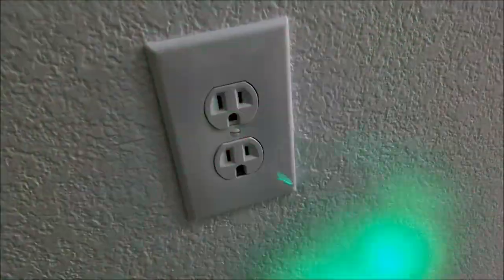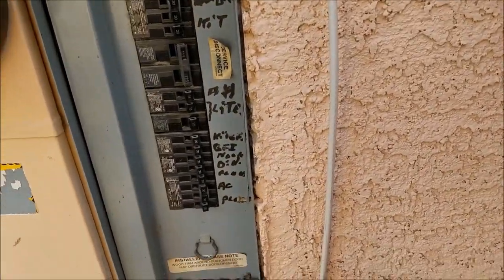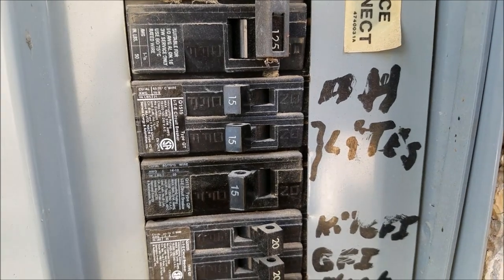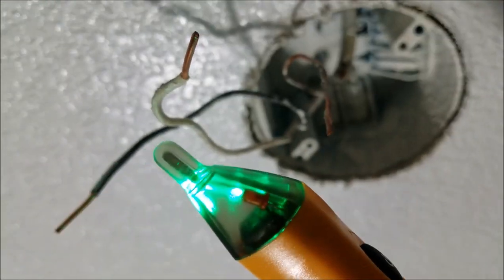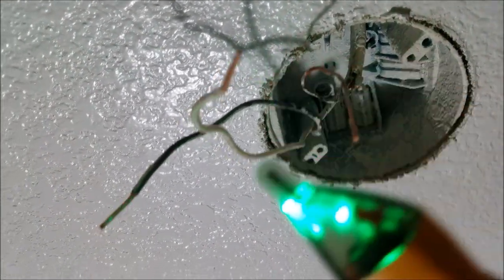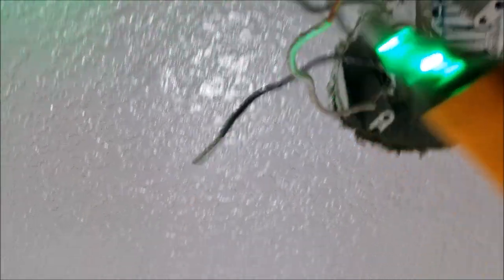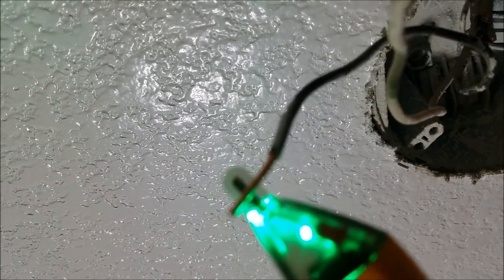It's always good to turn off the power at the breaker box. I'm out here at my breaker box now — I'll turn off the lights circuit and go check for power. Got the green tester light here. Testing the ground wire — nothing. The white wire — nothing. Last wire — nothing. We're all set, there's no power coming out anywhere.